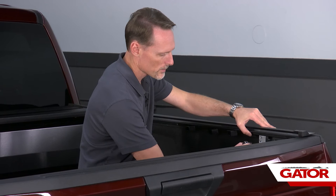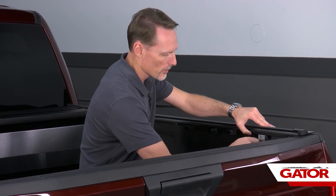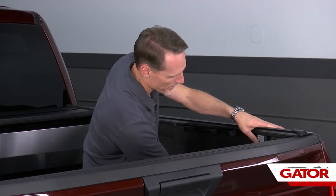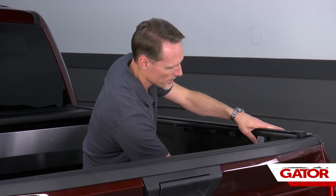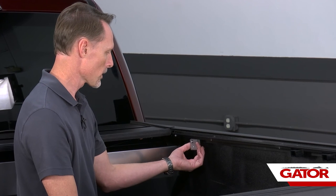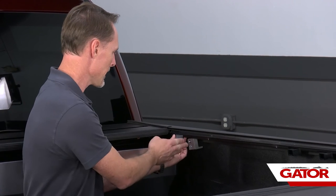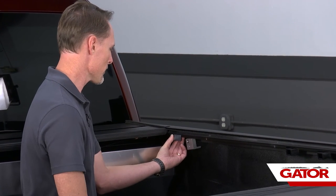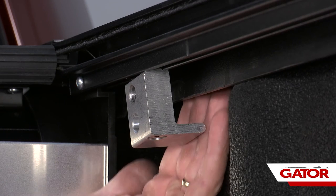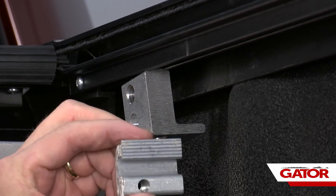With the set screws in place, snug down the clamps using the quarter inch allen wrench — don't go beyond five foot-pounds. Tighten the bottom as well, again just to five foot-pounds. Do that on both sides. For the clamp next to the canister, make sure there's enough room so the front latch stop can go into place. Install the clamp base nice and loose so you can still make adjustments.